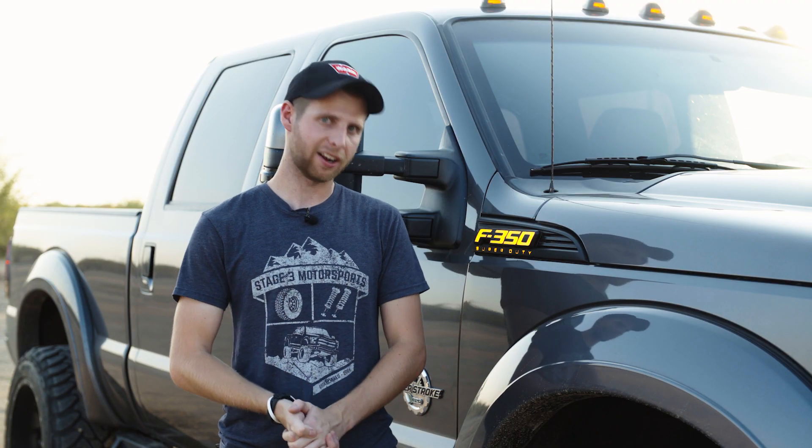If you guys wanna pick up a set of these illuminated side emblems for your truck, you can head down to the description and click the link below — it'll shoot you over to our site. We'll catch you guys next time.